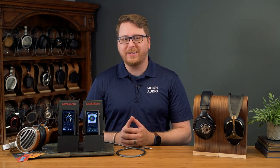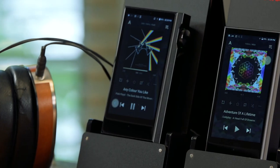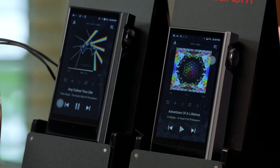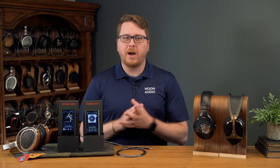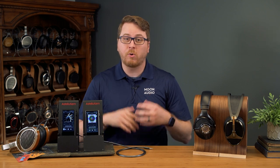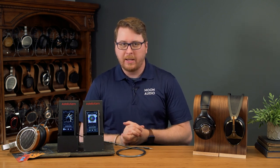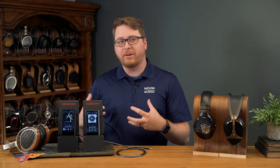Unfortunately, the Acro's form factor makes it an awkward device to use portably, but it can be done. The Alpha is still a great DAP in its own right, and if you don't need the extra power of the Kann Max, it's still one of the more powerful and capable higher-end DAPs on the market. But we can't overstate enough the fact that the extra power goes a long way in overall performance, especially with power-hungry drivers like planar magnetics — the more power you throw at them, the better they sound. The Kann Max gets around 13 hours tops on low gain, while the Alpha gets around 14 to 14 and a half — pretty good considering the power capability increase of the Kann Max. The Acro even gets about 10 hours with a larger battery.